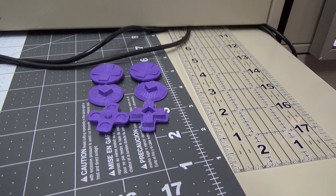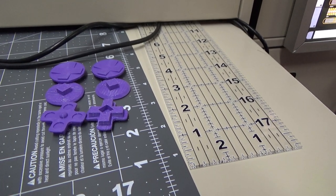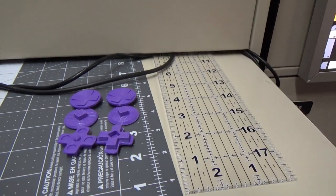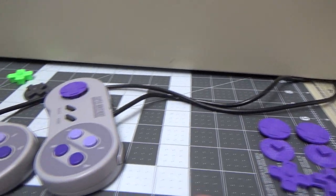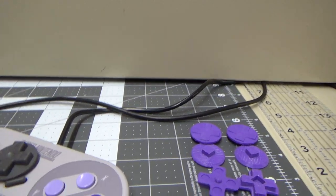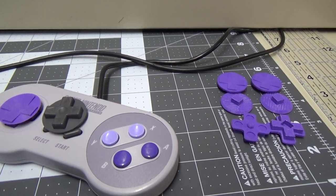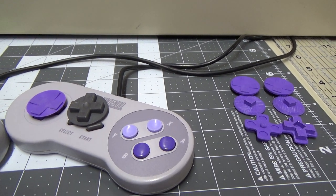Welcome back everybody. I've been 3D printing and designing these for the past couple weeks — maybe more like a month — and what I've been trying to do is make a new replacement d-pad for the Super Nintendo controller that actually works better than the original. I think a lot of you will say why would you do that, the Super Nintendo d-pad is awesome, and I'm going to challenge that a little bit. It's perfectly fine, it works.